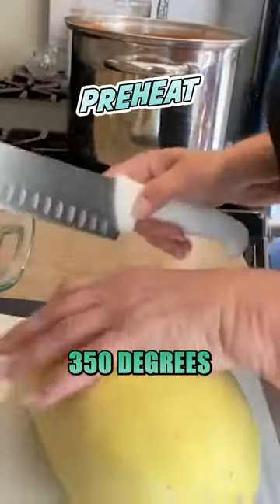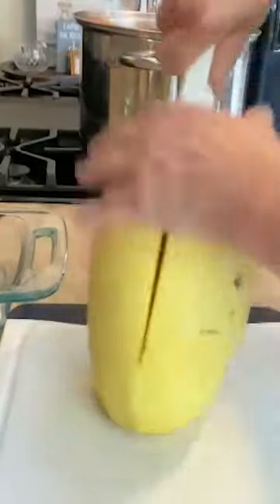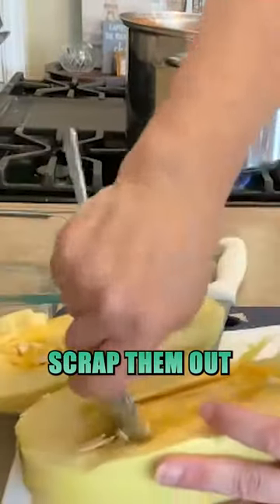I've got my oven preheating to 350 degrees. Got our butternut squash — we're gonna get it prepped. You want to open them up and get the seeds out, scrape them out.